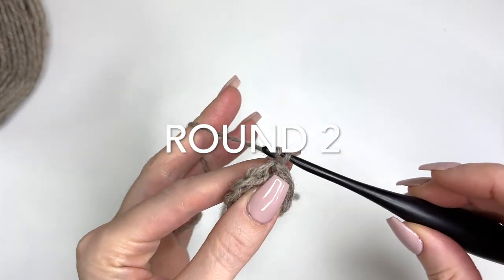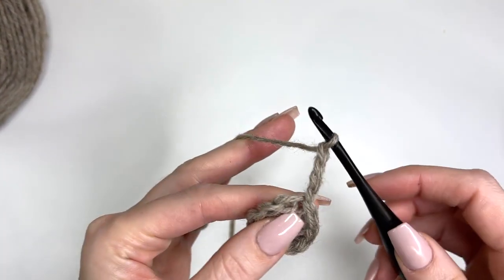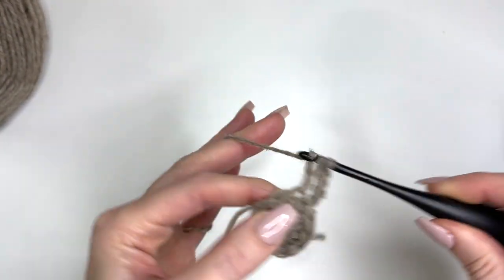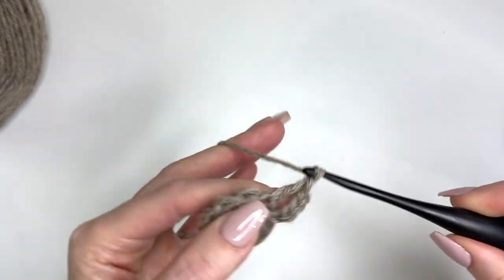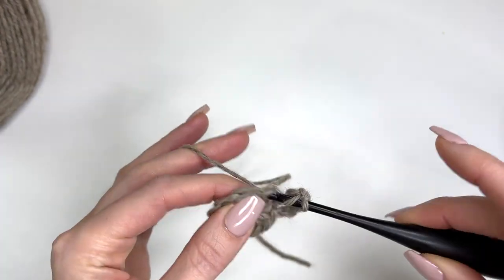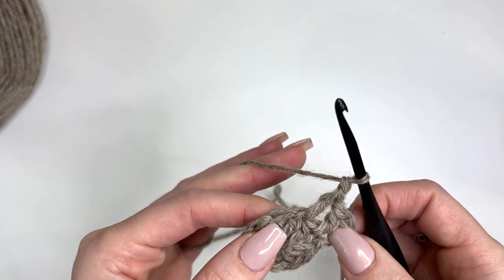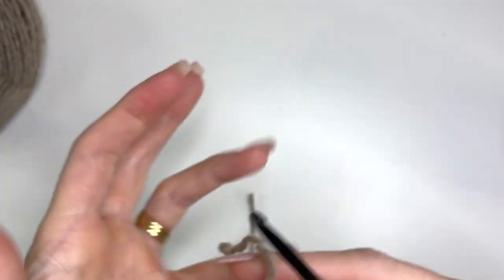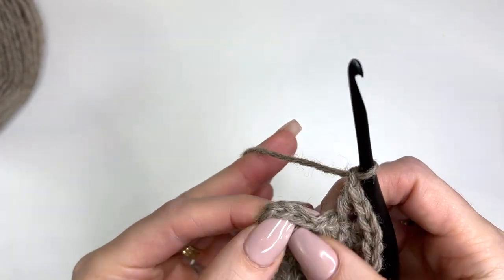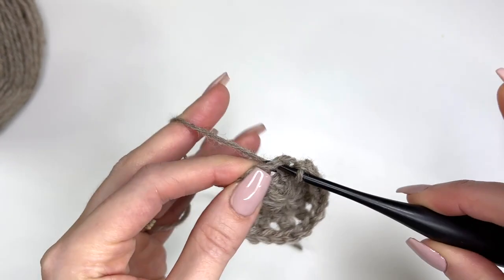For round two, chain four. In the first stitch work a double crochet, chain one, and in the next stitch work a double crochet, chain one. Repeat that all the way around, ending with a chain one, and slip stitch in the third chain of that chain four to join.